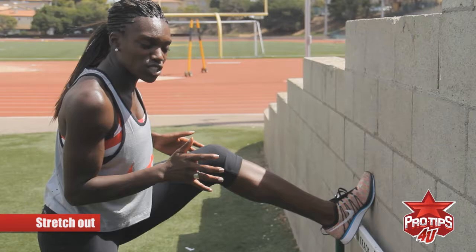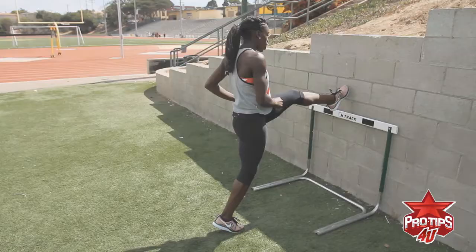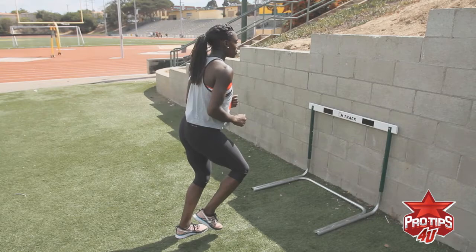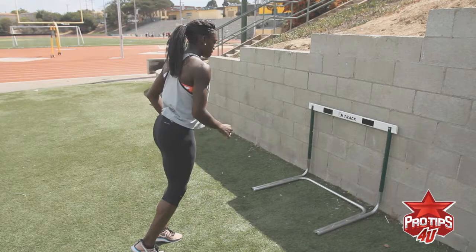Sometimes you see people get nervous with this drill and they don't want to go that hard at the wall, so they're crunched. Notice my hips are dipped — you want to be tall and open. You don't want to be closed. You want to step back, be aggressive, step into it above that hurdle.